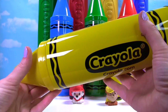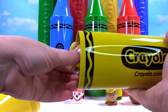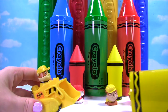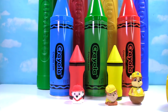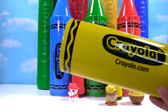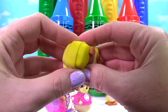It even says yellow right there! Let's see what's inside. Something's stuck at the top — it's Rubble! More yellow Rubble on his bulldozer! Let's see what else is in here. We have another Rubble — he is a Mashem and he's wearing his yellow hat!